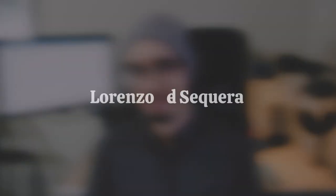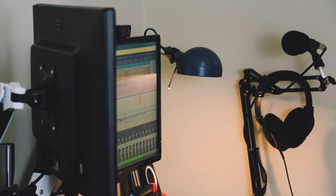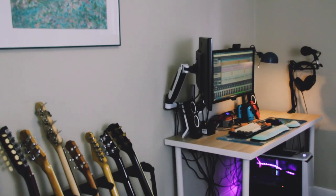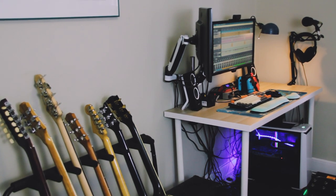Hey, I'm Lorenzo De Sequeira, and today we're going to take a look at my bedroom studio. Now that the channel is back up and running, I figured it was a better time than ever to give a tour of my bedroom studio setup for 2020.